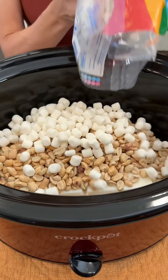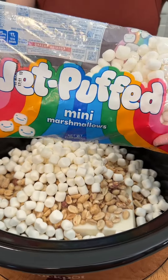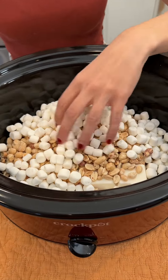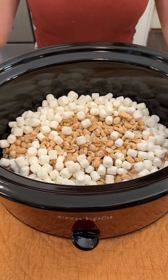We're adding one cup of jet-puffed mini marshmallows into our crock pot, along with 16 ounces of lightly salted peanuts and one block of vanilla almond bark.